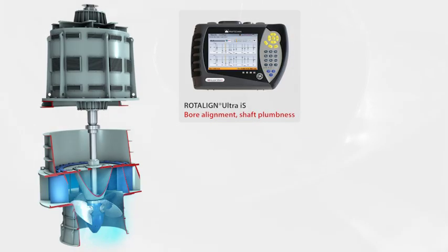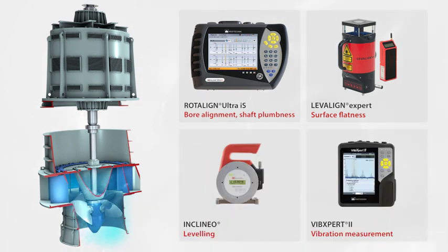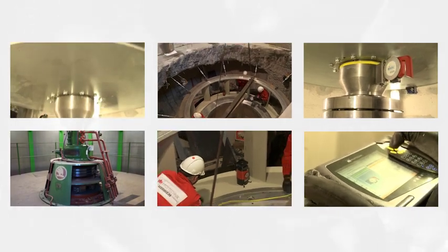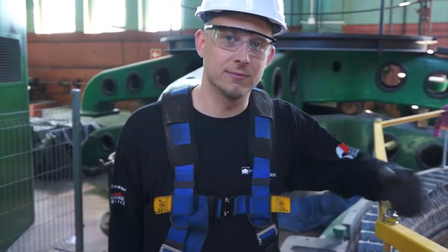With over 30 years of experience in precision measurement applications, Pruftechnik offers a range of specialized handheld measurement and online monitoring products and services for hydropower plants. Our solutions for the maintenance of rotating equipment ensure that your machinery runs better and longer with optimum efficiency.